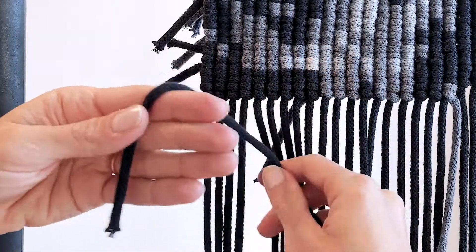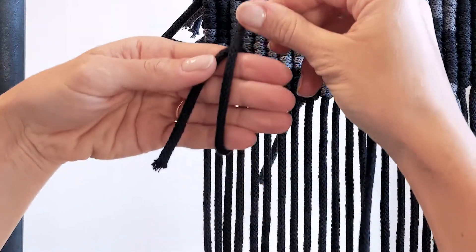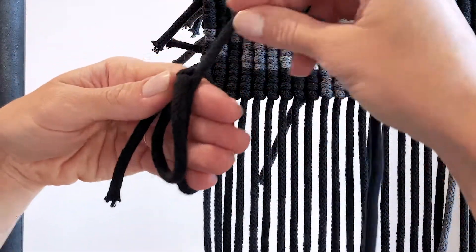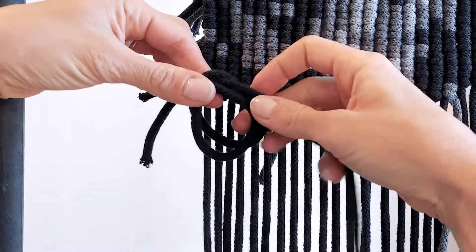I place the working cord like this on my hand and make a little loop around all my fingers. I pinch these two together, slip it off, and then make another loop. This loop I'll place behind the first loop like this.